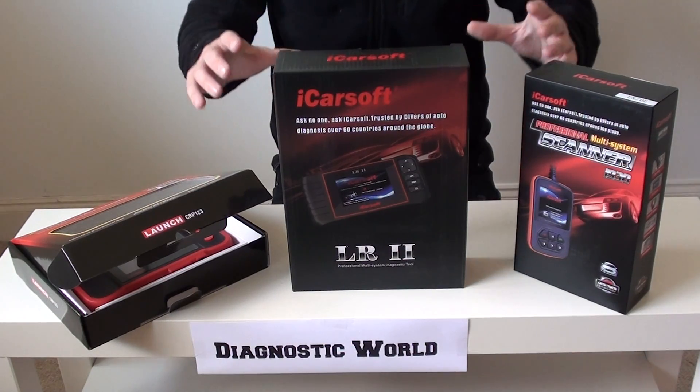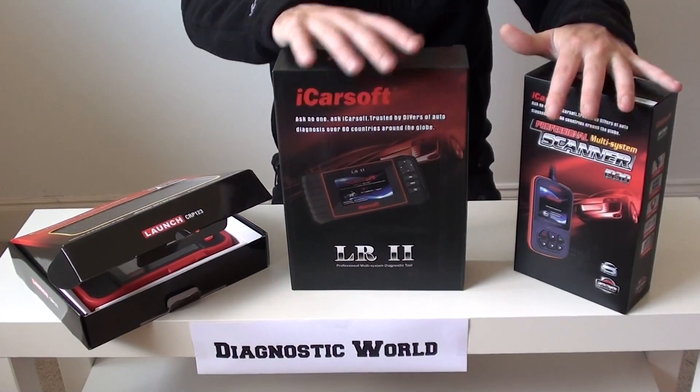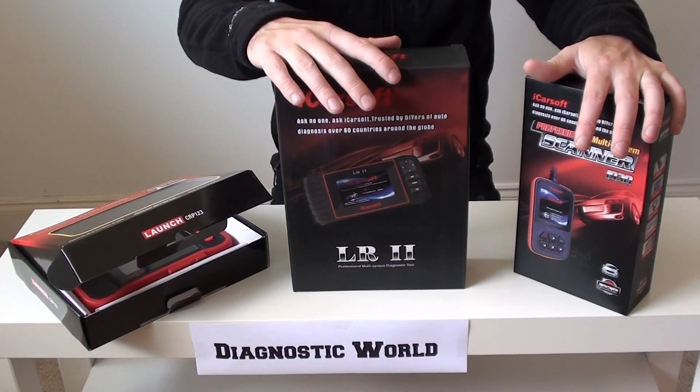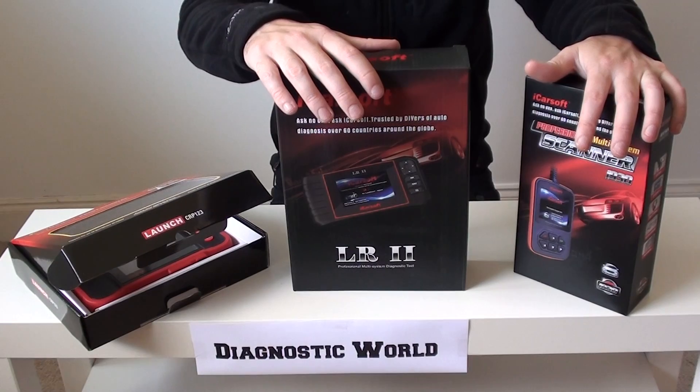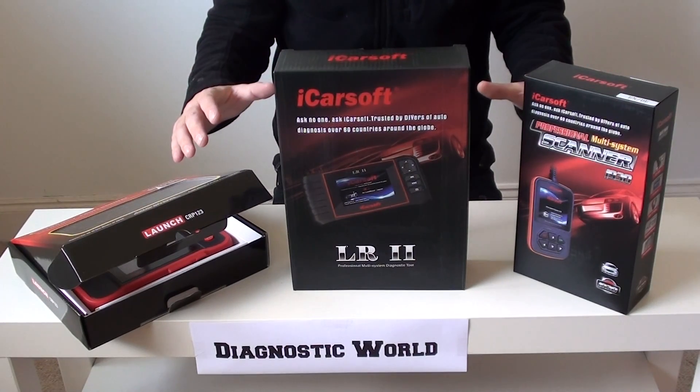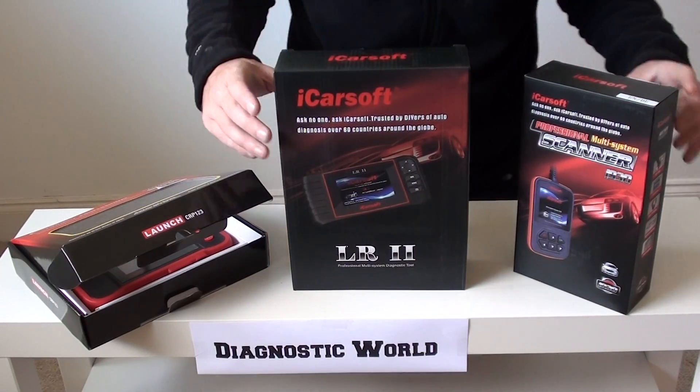They will cause you nothing but trouble. The tools we are going to concentrate on are all genuine and they're all within the reach of any home DIY mechanic or anyone looking to diagnose their own vehicle without taking it to the garage. These three tools will help you do that, no problem at all.